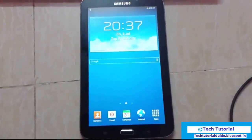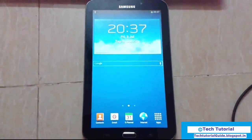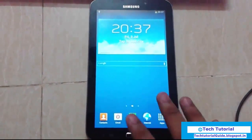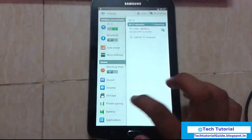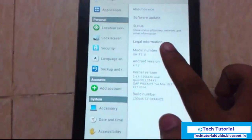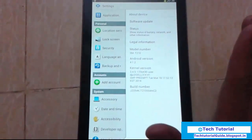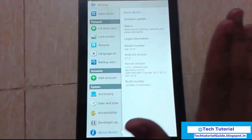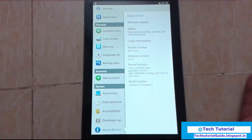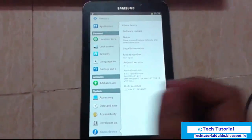Welcome to tech tutorial. In this video I'm going to show you how to install CyanogenMod 11 on the Tab 3. Here you can find out the model number is T210. This tutorial is only applicable for this device only, so please don't try this on another device because it may fully damage or break your device.